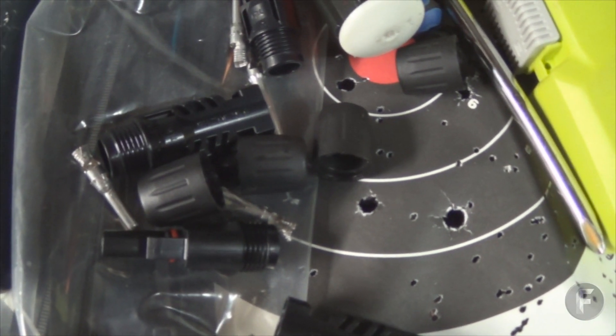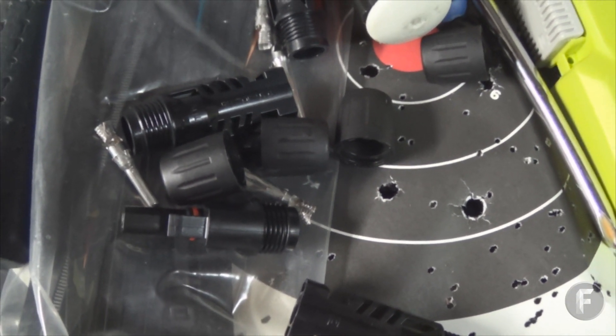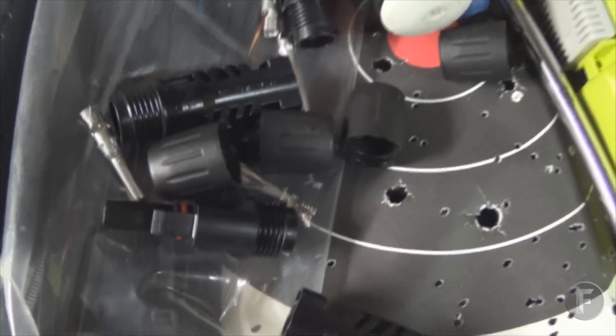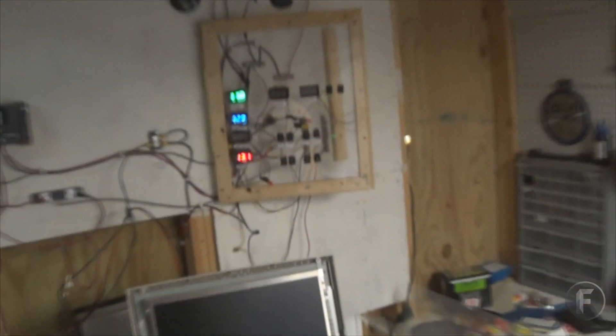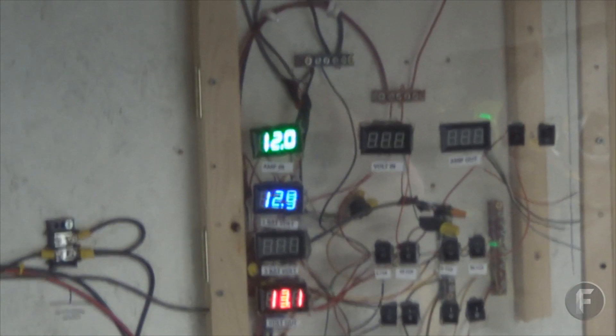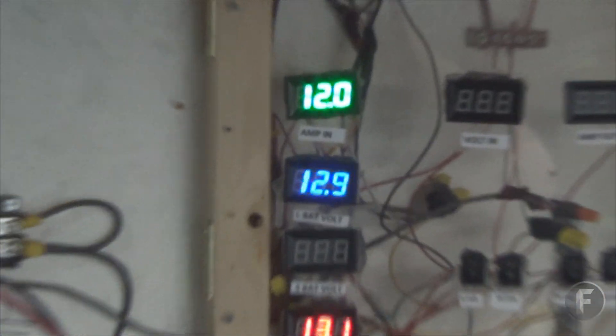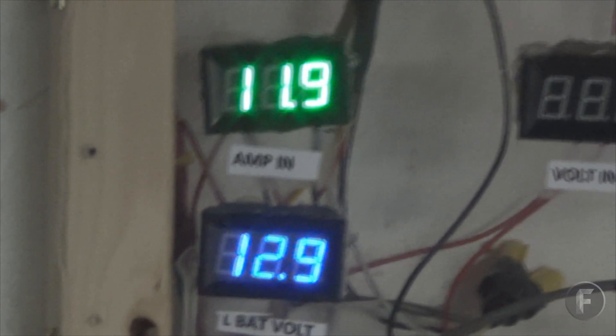I went ahead and removed all the connectors because even after I rewired them, they were still not working correctly. Now I'm getting some more amperage. Getting 12 amps now.